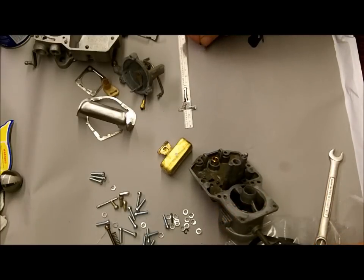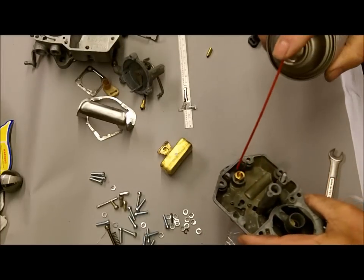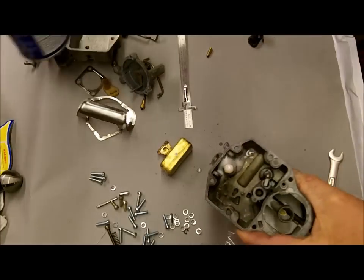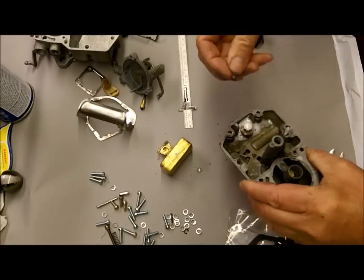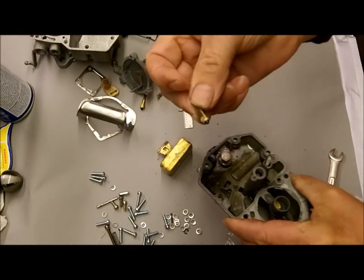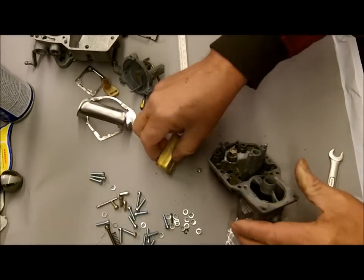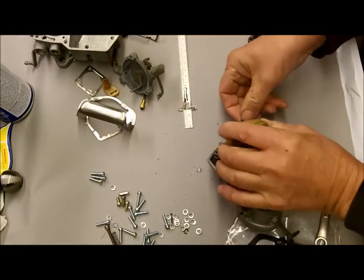So we've got the needle to put in there, but first I always like to flush out the seat with some silicone spray lubricant to make sure there's no dirt particles in there. This has a viton seat on it. You don't want to put a lot of pressure on that — you'll damage the viton seat.